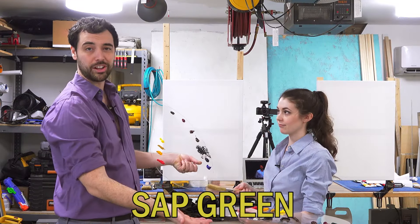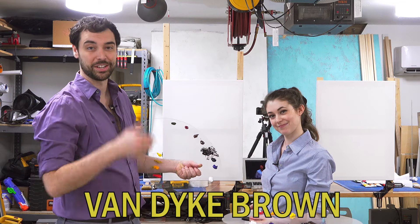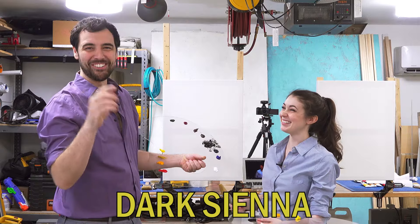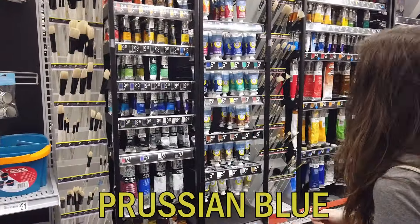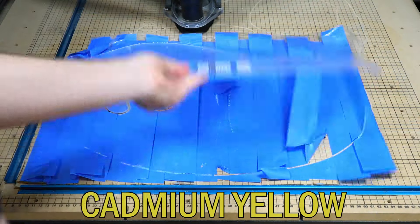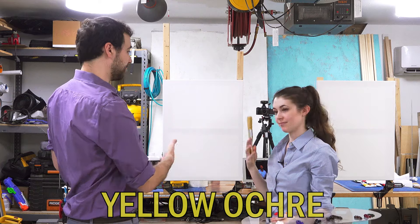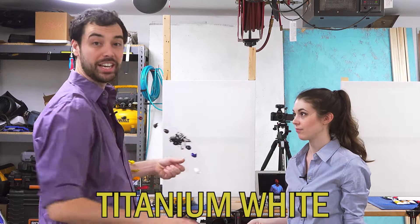We're gonna list all the colors we're using today on screen right now, and down in the description — not something Bob Ross usually says — will be the links to everything else. We actually started this whole project yesterday. We cut out our own pallets because we couldn't find some big enough, and went ahead and made our own easels because we didn't have one and were cheap.